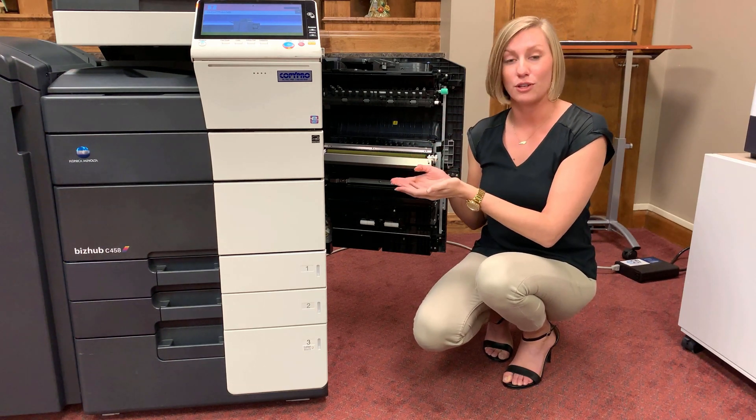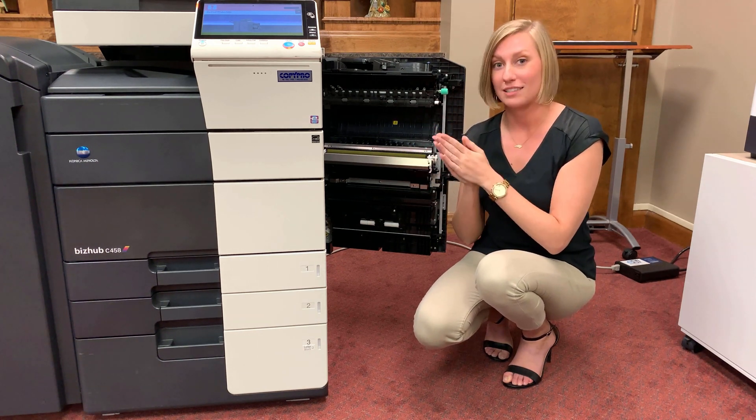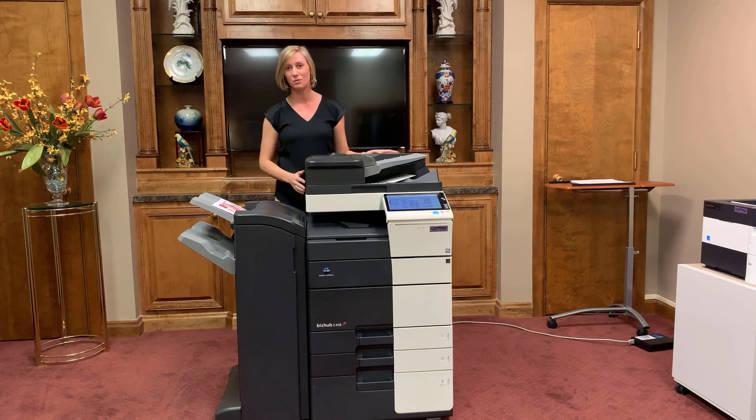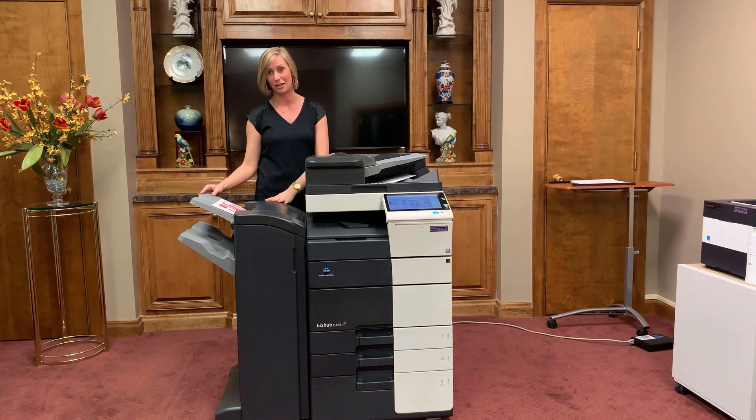Then it goes through our fusing unit, heating it up to a very, very high temperature. This creates a lasting image that won't be washed off the page. Once the page has gone through the fusing unit, it's going to travel across the machine here on this little bridge, and it'll wind up here on our output tray. This is where you'll find your completed job, whether it be a booklet from your Sunday program or the invoice that your boss needed by five o'clock.